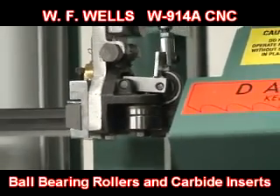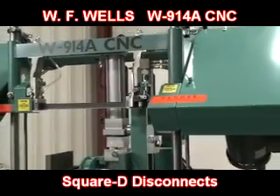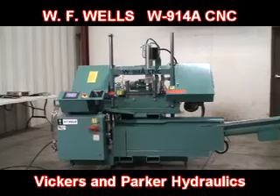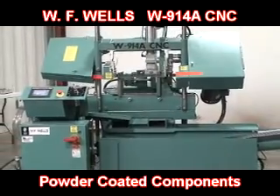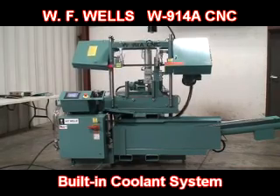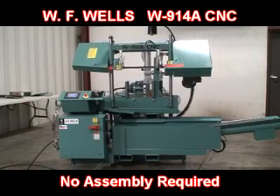Blade guides use ball bearing rollers and carbide inserts for precision sawing and years of dependable use. Standard features also include Square D disconnects, UL, CE, and CSA approved touch safe electrical components, Vickers and Parker hydraulics, Milwaukee hydraulic carriage cylinder, powder coated components for resistance to cutting fluids, built-in forklift pockets, blade powered brush, built-in coolant system on both guides, same day shipping, and no assembly required.